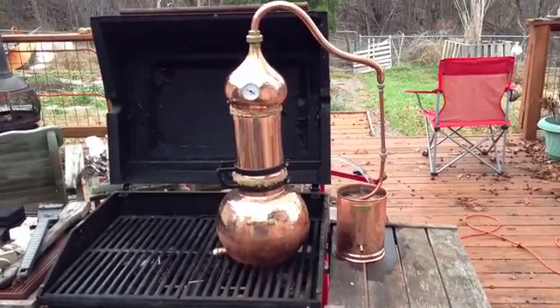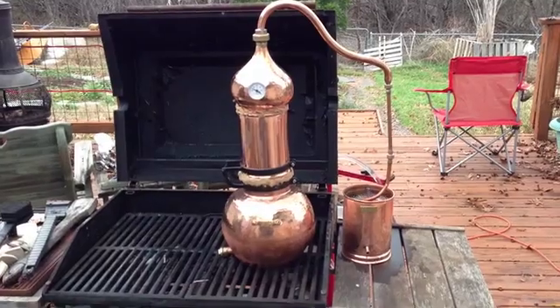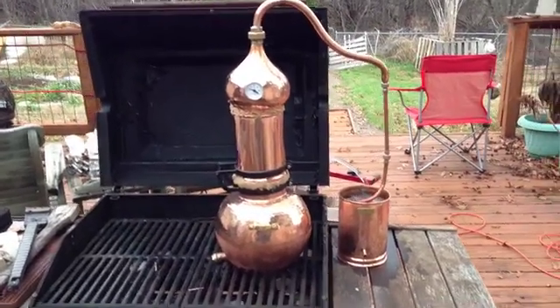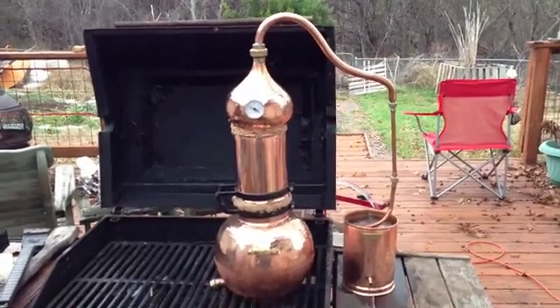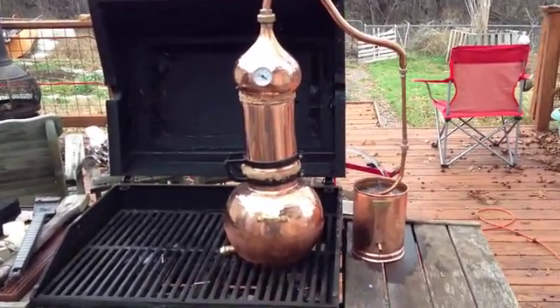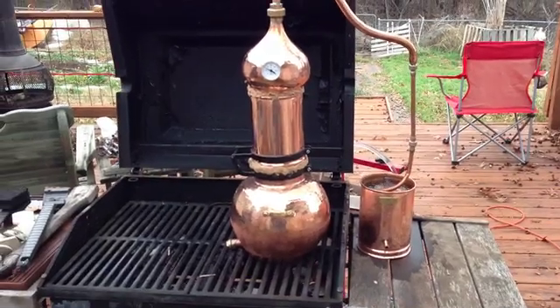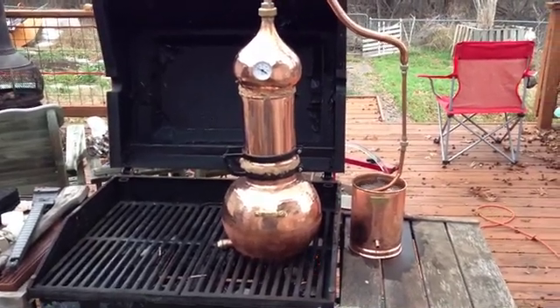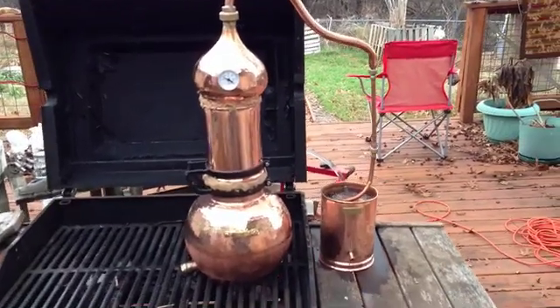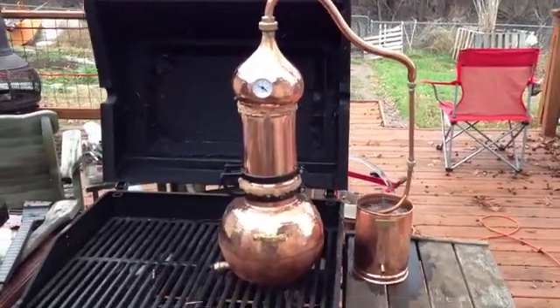What you see here is my distiller for herbs. This is the initial curing of the distiller. What I have in the pot is water and rye flour. Rye flour is supposed to cure the insides of the pipes once it starts boiling.